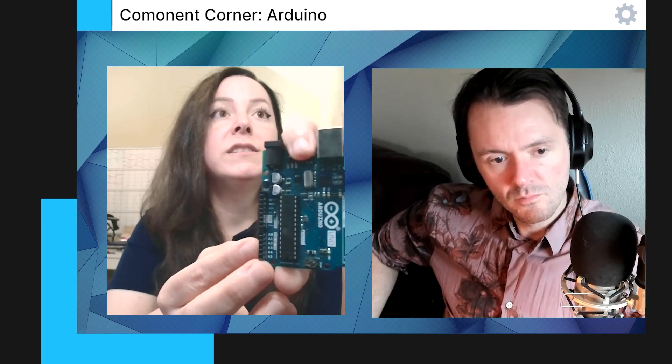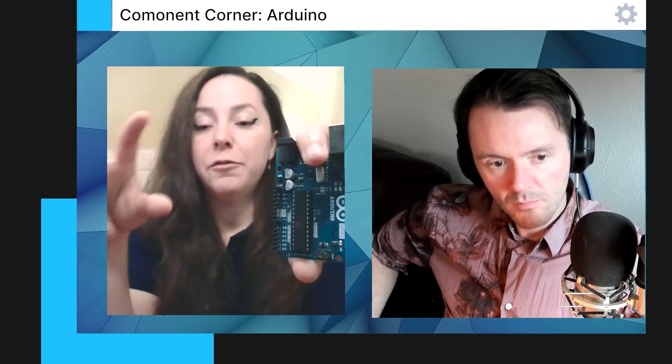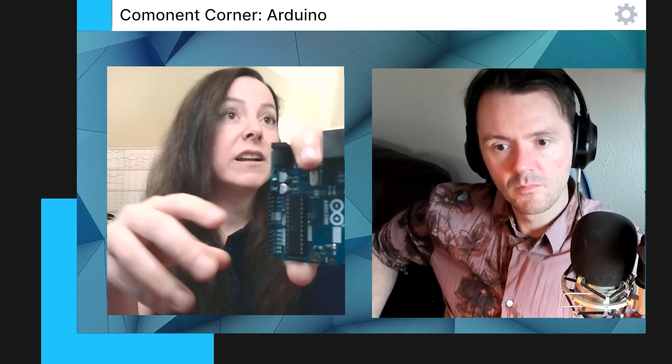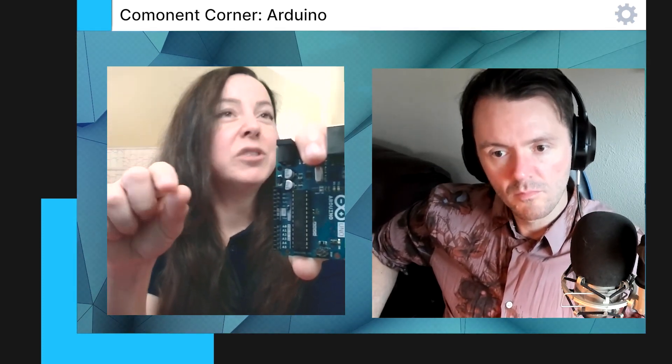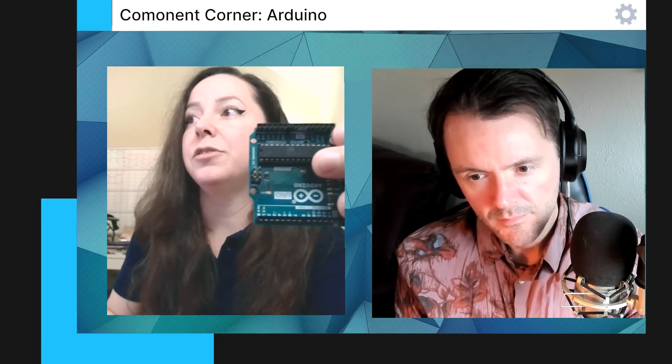For a photoresistor or any other component that needs more specific information, you need to use the analog pins. Or for a potentiometer, you can control it with this as well. We also have the PID — this is the ATmega328. And then we have the transistor around here, and then we have the SOT. Then we have the LEDs, as you can see here — the TX and RX.